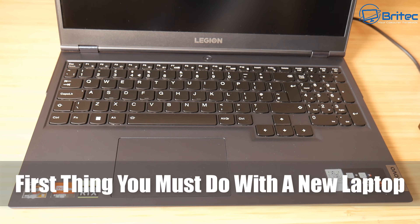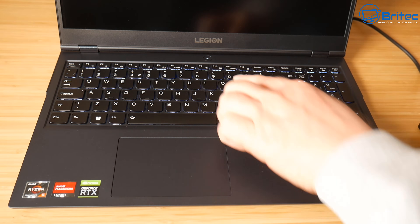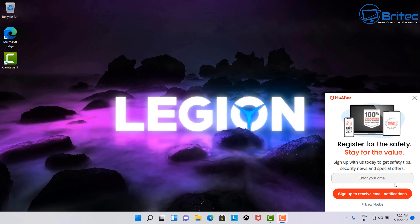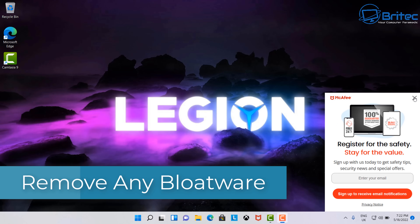Today we're taking a look at the first things you must do with a new laptop. I've just purchased a new laptop — this one is a Lenovo Legion 5 — so I'm going to take you through step by step and show you what I do on a brand new laptop. You can follow along; it doesn't matter what make or model, these are the steps I would take for every brand.